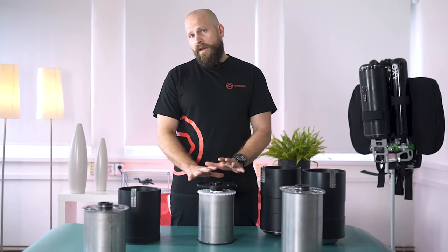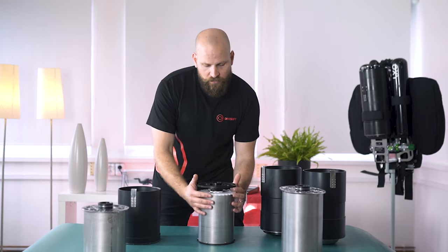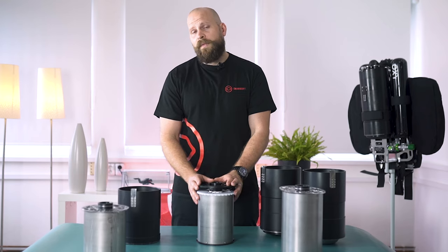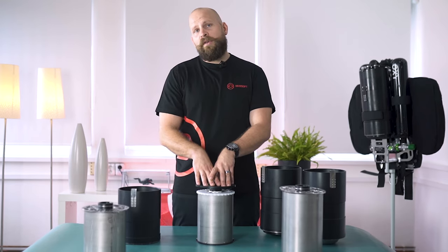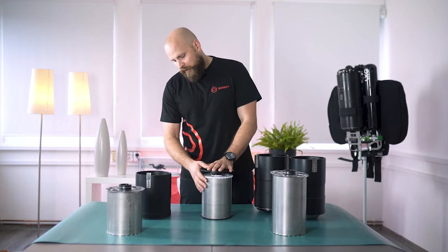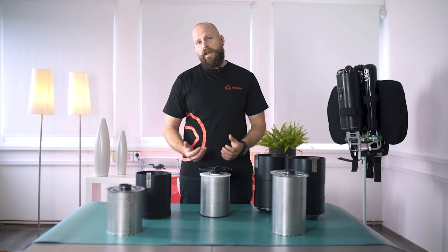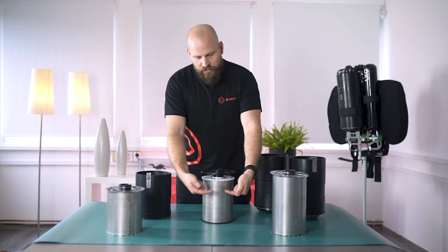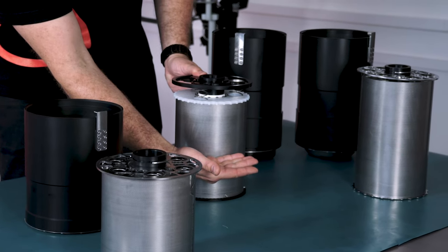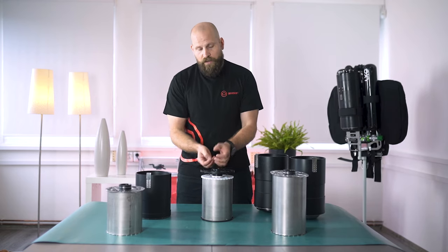The second advantage of the radial type of scrubber is that when the gas travels downwards it creates a layer of gas around the scrubber that helps to insulate it, which prolongs the life of the soda lime inside by keeping it warmer. The third reason is that the radial type scrubber is more resistant to partial flooding, because since the gas travels inward and then upward, even if the scrubber is partially flooded there is still room for the gas to pass through and go up into the head.